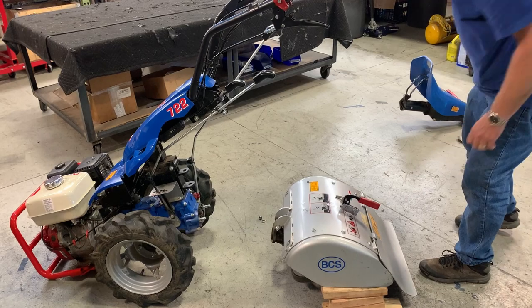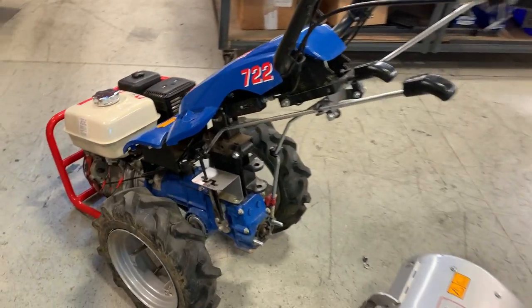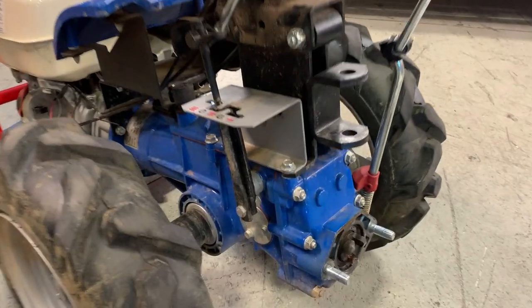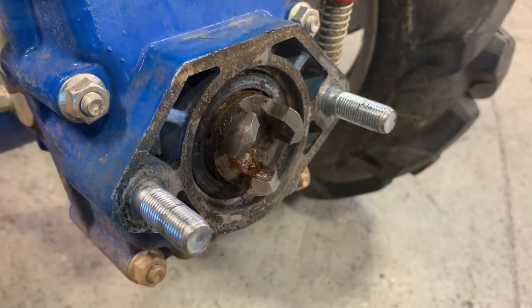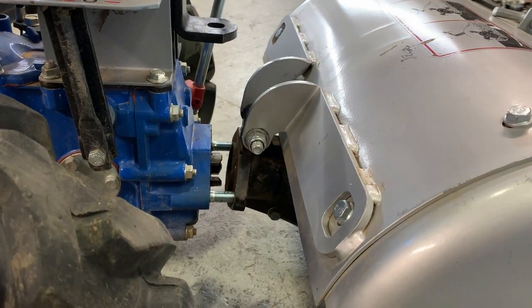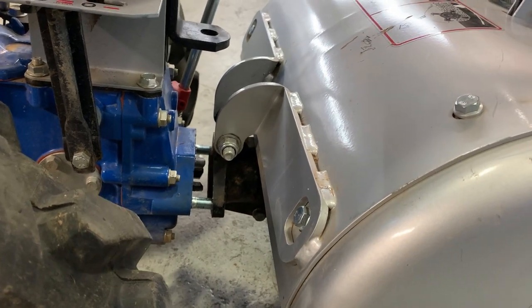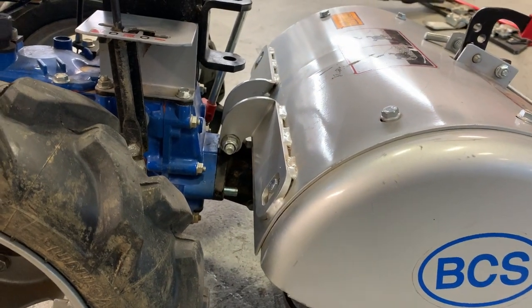One final note: the threads of the studs are wearing items that periodically need to be replaced. For how-to instructions on replacing these studs, check out our next video detailing that process. If you found this video helpful, don't forget to hit the like button below and subscribe to our channel for more. To contact us about the content of this video, please call 1-800-543-1040 or email info@bcsamerica.com. Thank you.